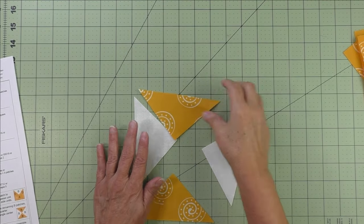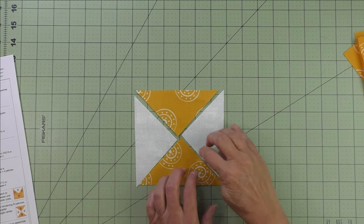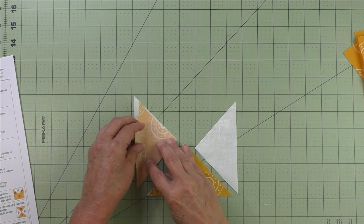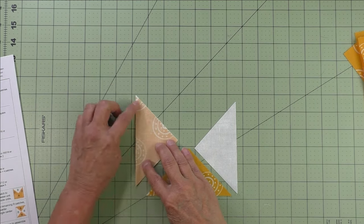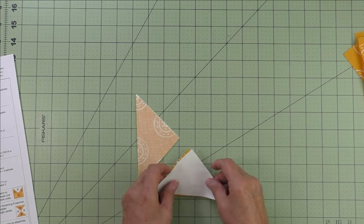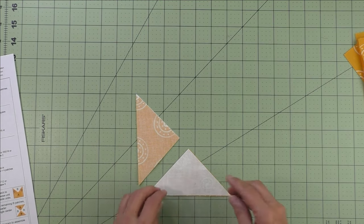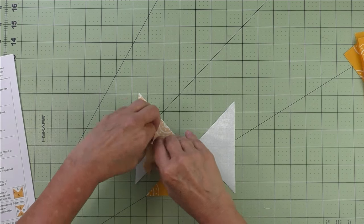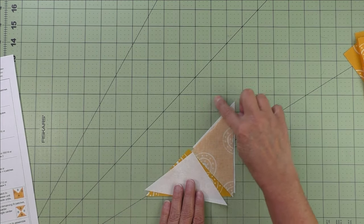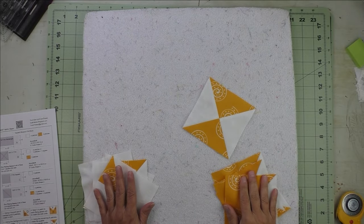For step five, we're going to make the quarter square triangle unit. We lay the remaining patches out as the diagram shows. Sew them in half first — take this piece and flip it over this way, match all three sides, stitch a quarter inch or scant quarter inch, and press the seams open. Do the same on the other side, match all three sides, stitch, and press open. Then flip and sew the long seam and press that seam open. All individual units are done — we should have nine of them.